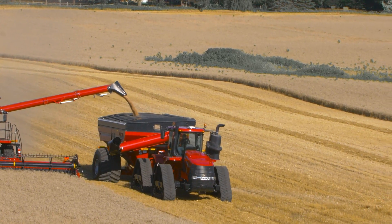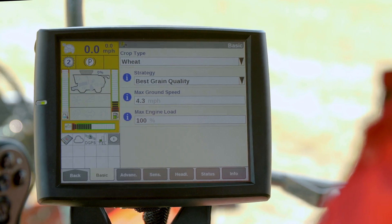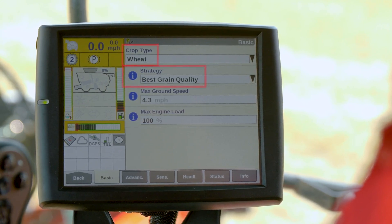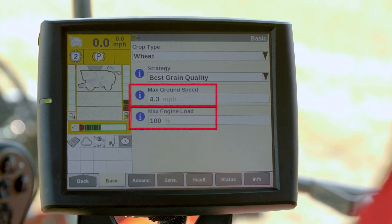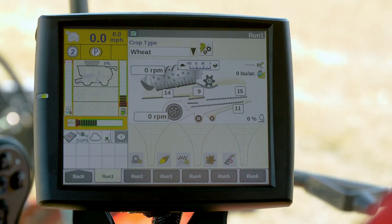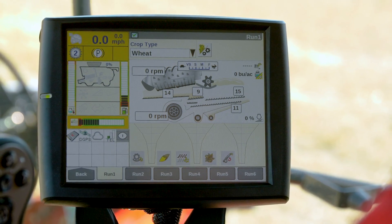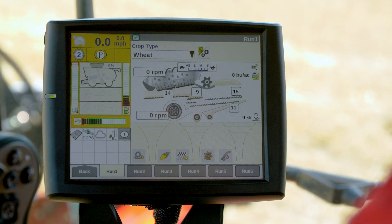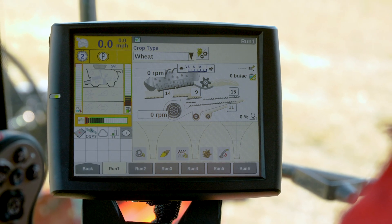The fixed throughput mode will fix the machine throughput, and the machine will adjust to save grain and maintain a quality sample. Initial setup of AFS Harvest Command is easy, consisting of just four steps: select your crop type and automation strategy, then define max ground speed and engine load, and you're ready to hit the field. The operator monitors key settings through the funnel icons on the new automation run screen: rotor loss, grain quality (which utilizes the camera), sieve loss, sample quality (which monitors material other than grain), and tailings volume. Additionally, the operator can watch in real time the changes that AFS Harvest Command is making to optimize combine performance.